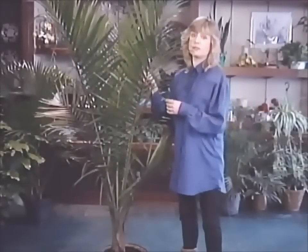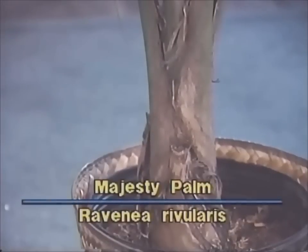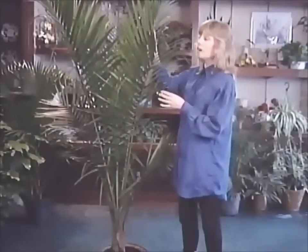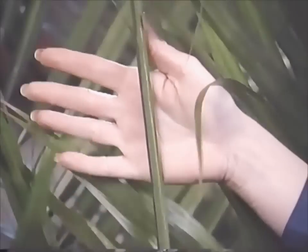This very regal looking plant is known as the majesty palm and it grows to be quite tall. It's a wonderful plant if you have a space in your home or office which is fairly narrow and you'd like some height but don't have a lot of width. It has gorgeous deep green fronds and as you can see it does like to continue growing taller and taller.